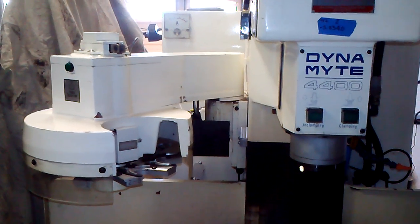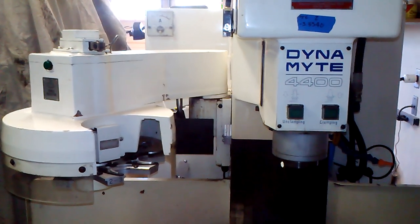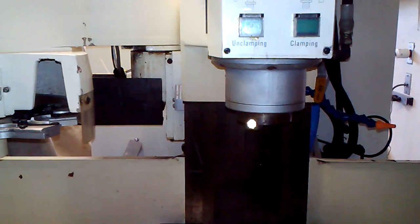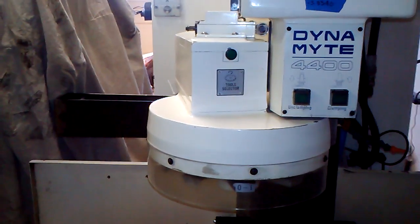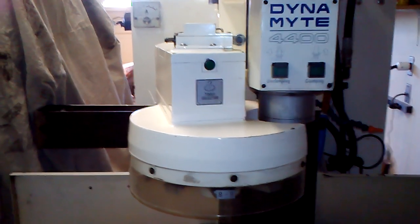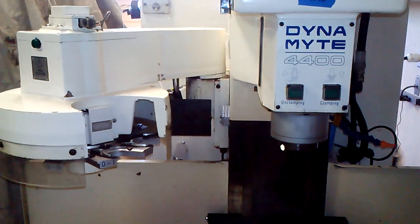Right now it's at tool number three. I'm going to take it to tool number one. So the spindle orients. ATC in, releases the tool, heads up, advance to tool three, air blast, grabs a tool, ATC out.